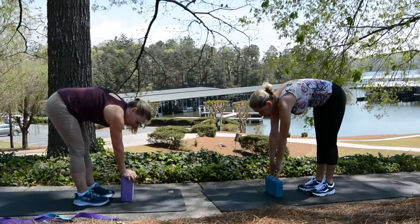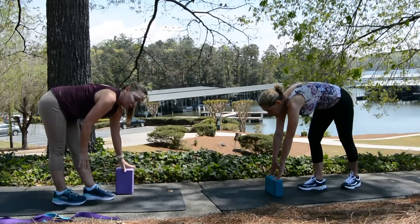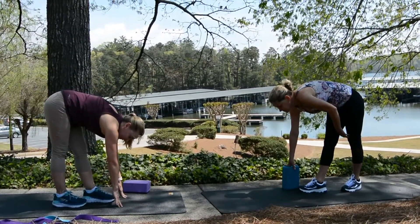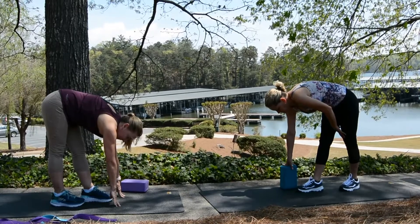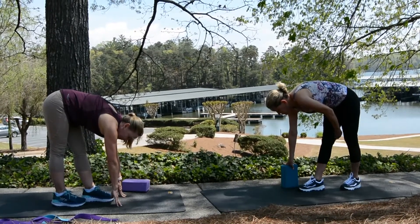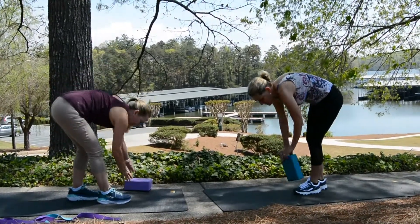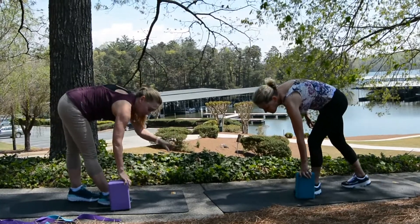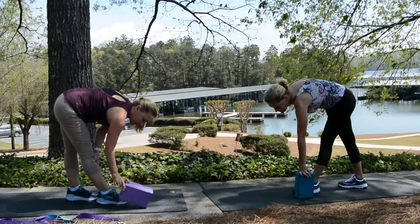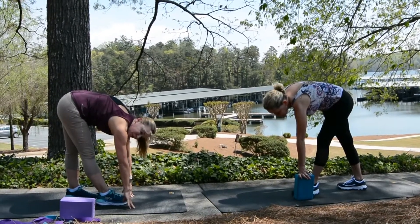Same muscle. Take one foot behind the other — it's like you're taking a step. You can use your prop. Keep the legs straight or take it all the way down. Change sides so the other foot is forward. Michelle's demonstrating with the foam block. Or down to the ground — keep the legs straight. Slowly, slowly walk it up. Let your blood pressure come back to normal.